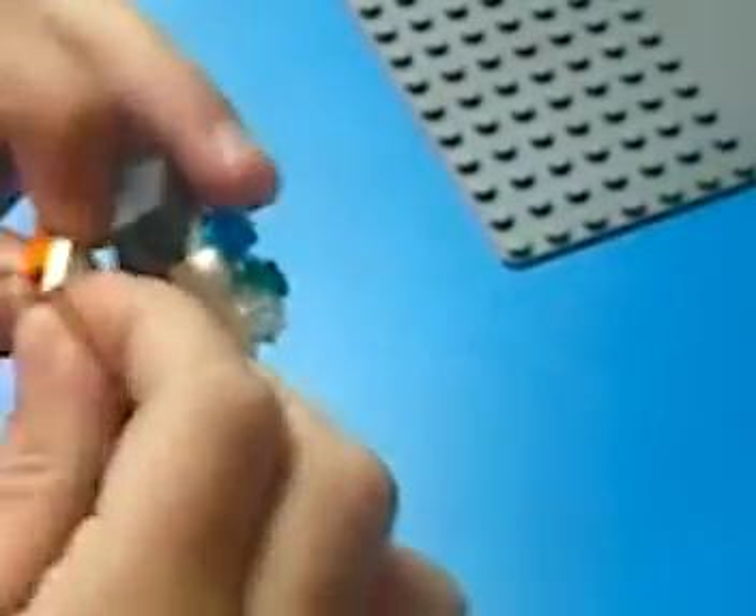And then you get this piece and put it on top of there. This piece and put it on top of there. Put it right there. And that's supposed to be the fabric. And then you got your Lego sewing machine.